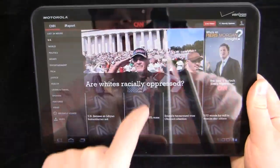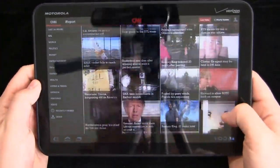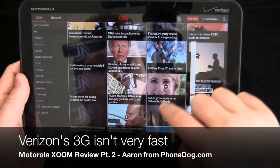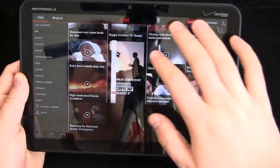The pictures are going to load — Verizon's 3G EVDO Revision A is not the fastest in the world, which is a stark contrast to their 4G. But you can see it's very quick to load. That dual-core Tegra processor is very fast.